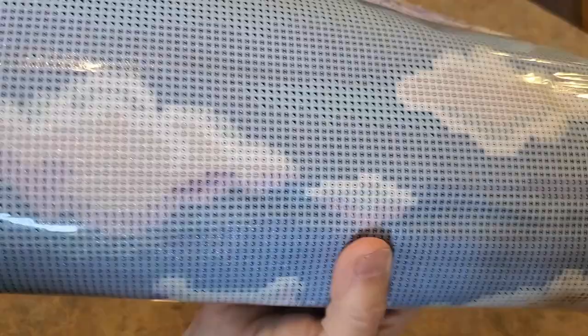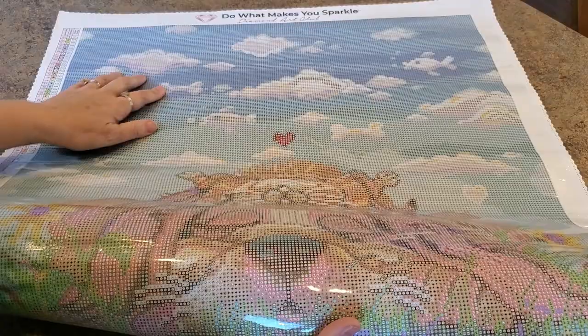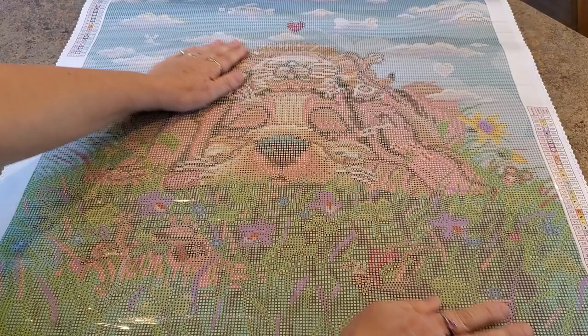Let's get up really close into this sky — you can see the drill field and the sparkle in the canvas. Look at the clouds: I can see ones in the cloud, that's going to be an AB in the cloud! The bone has AB too. I'm getting ahead of myself — there are lots of ABs up here in the sky. All of those bones and clouds have AB.